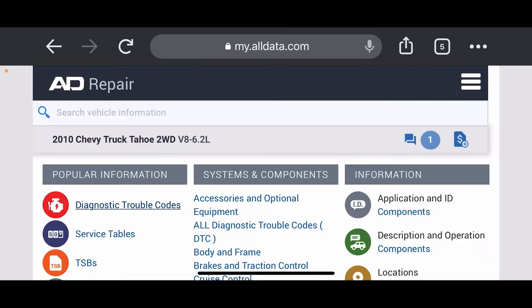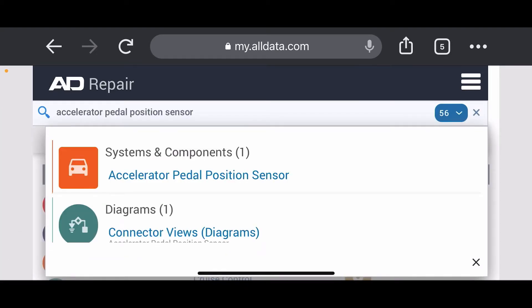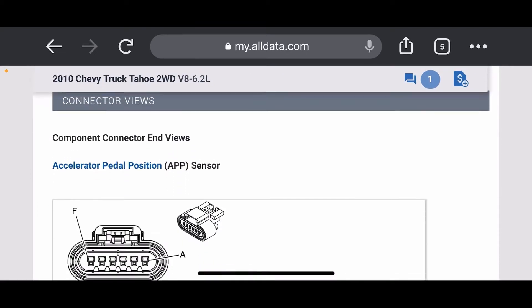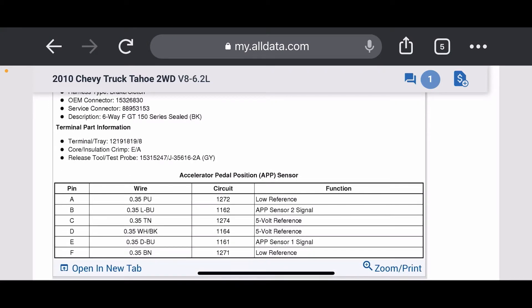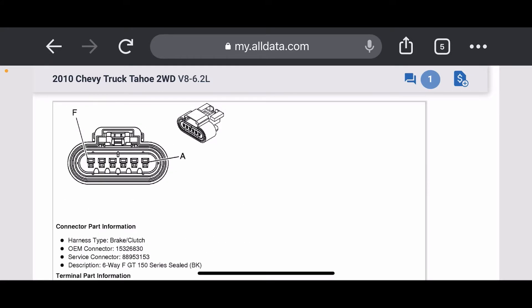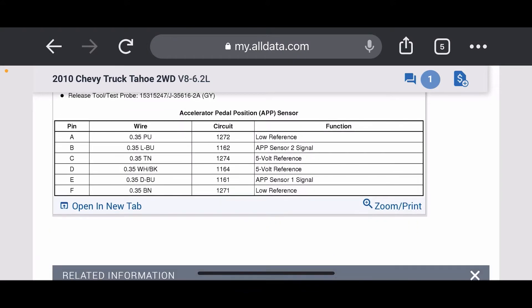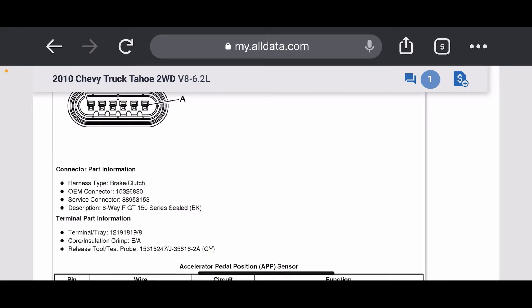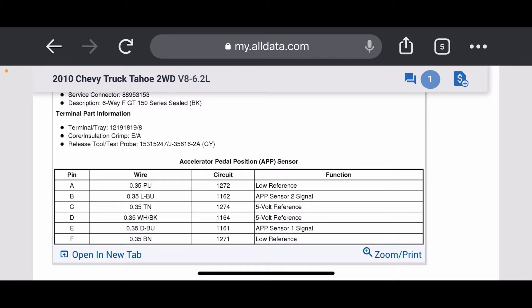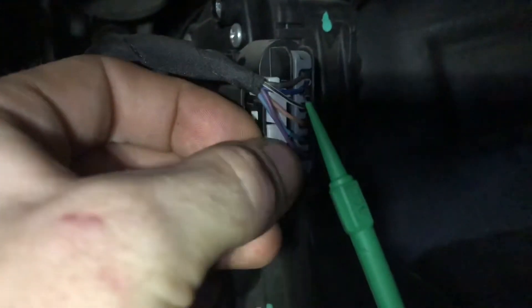Here we are on AllData — we're going to check out this accelerator pedal position sensor. APP sensor signal two is the light blue wire, that's going to be the second one from the bottom. APP sensor one is the dark blue wire, and that's the first one in from the top. So we will go check these out.